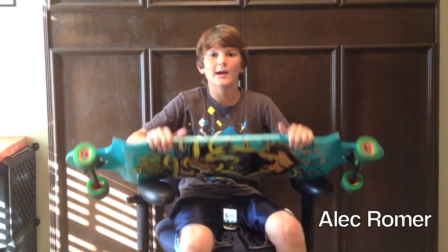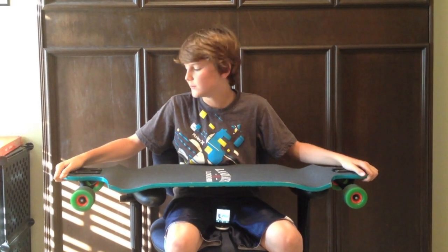Hey guys, I'm Alec from Cielo Longboarding and I just got this Landyachtz Switchblade — this is the review. I've had it for about 3 weeks and I'll tell you some specs about it.